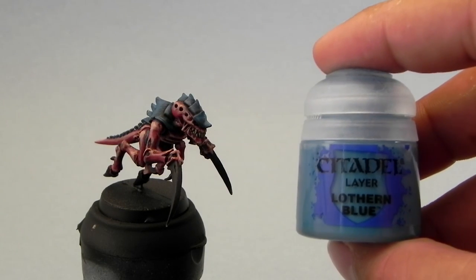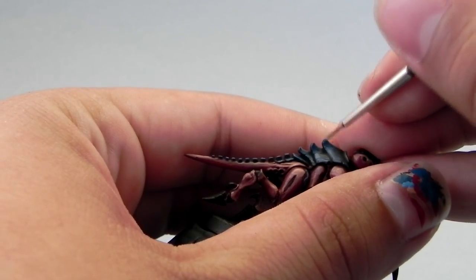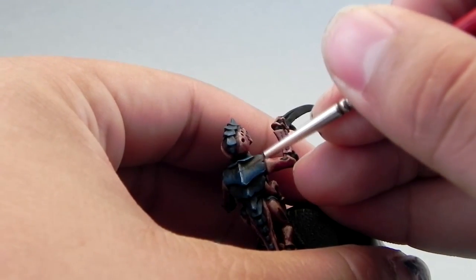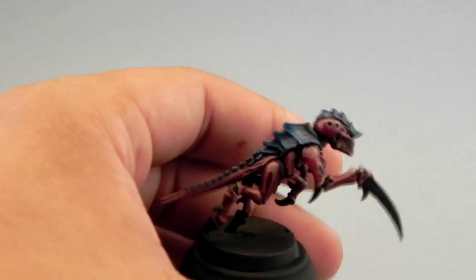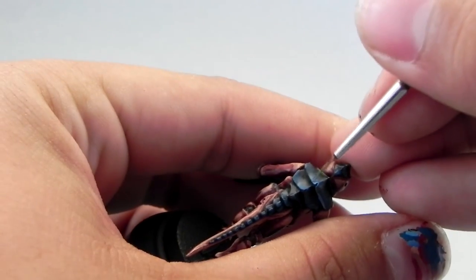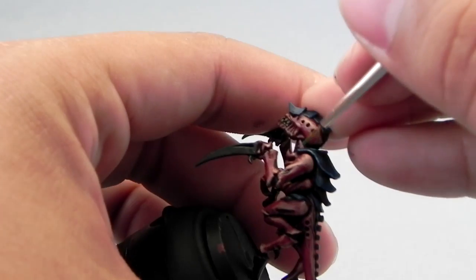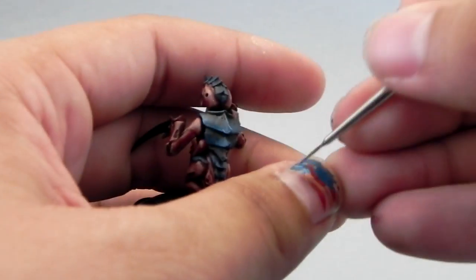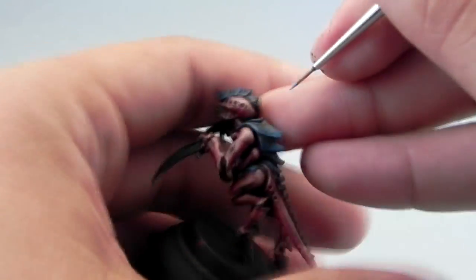Next I'm going to use Lothern Blue and edge highlight all of the edges of the carapace. For edge highlighting, a fine detail brush will help very much. Try to use the side of the brush, and if you have a flow improver that would really help. Also if you have a wet palette that would be perfect.